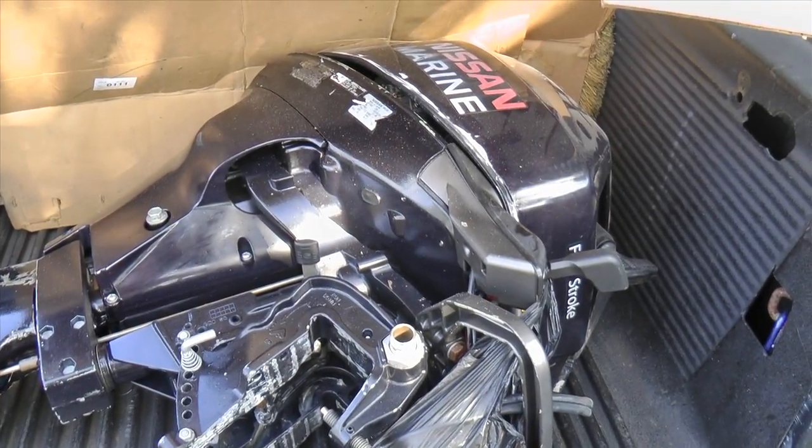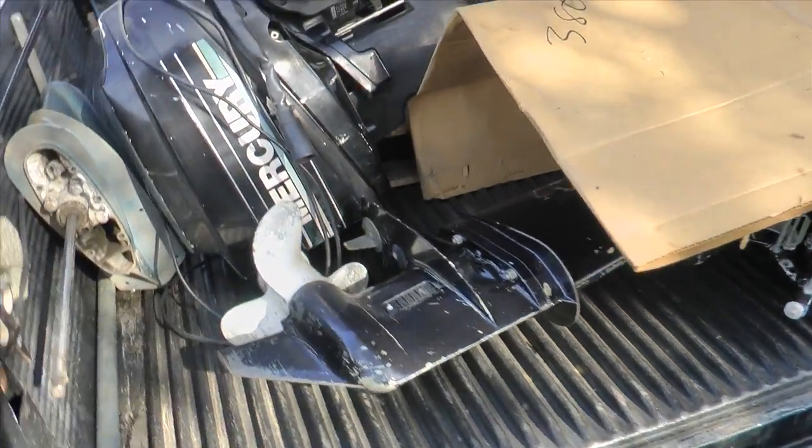Here's a four-stroke 15 Nissan Marine outboard motor. It's a long shaft with electric start.